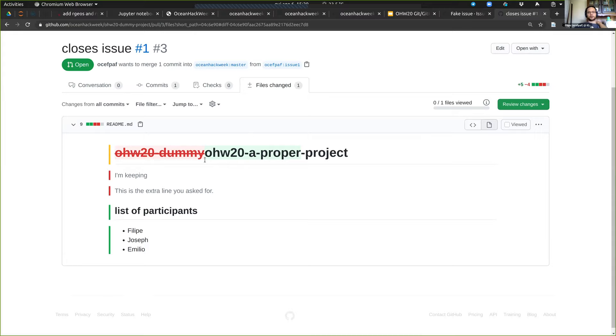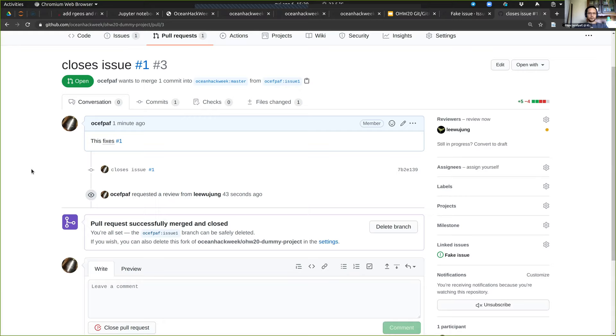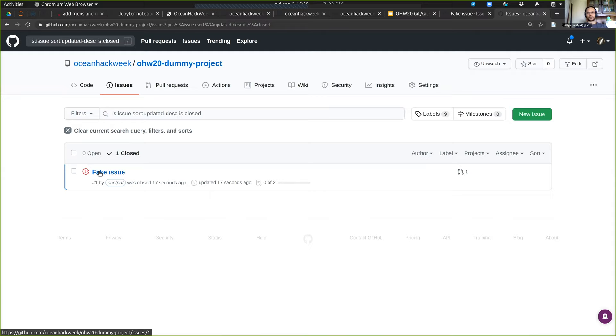Depending on your project this can be very handy — it's easier to see certain changes. For example, this is a heading and this is a second heading. In raw text you see a hash and two hashes; you don't see them rendered. Now Woojung has made the review. Let's see what happened to issue one — it was closed when she merged that, because she solved it by merging this.